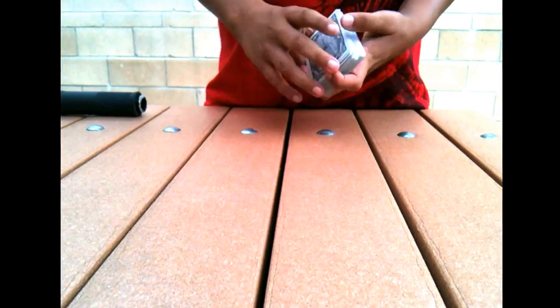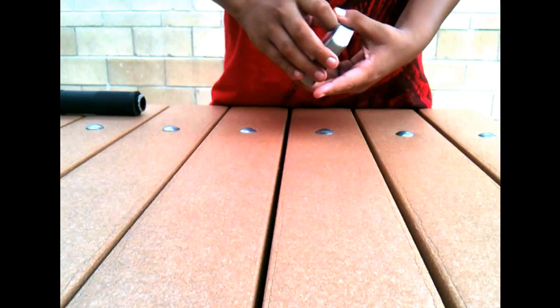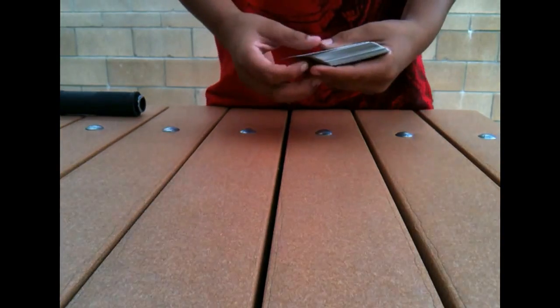Hello YouTube, and today I will be showing you a magic card trick that will fool your friends if you do it on them. Here's the trick.